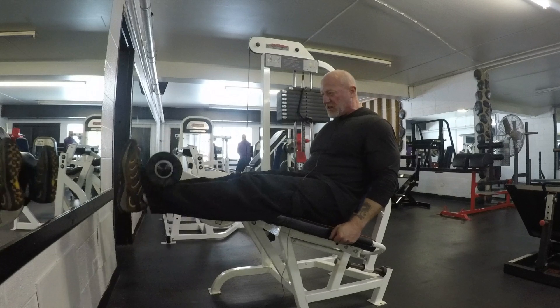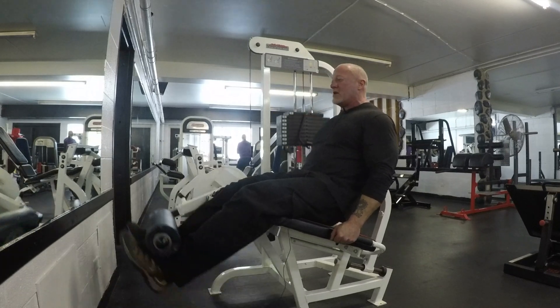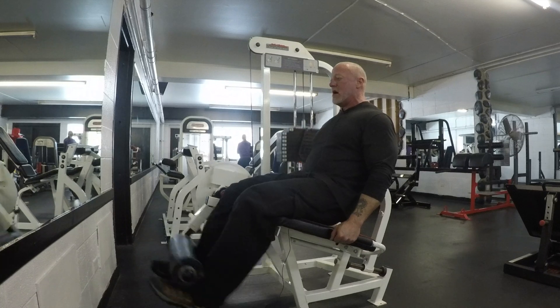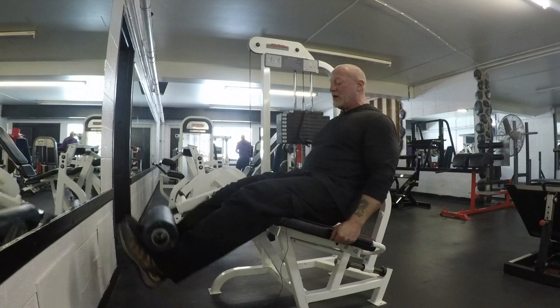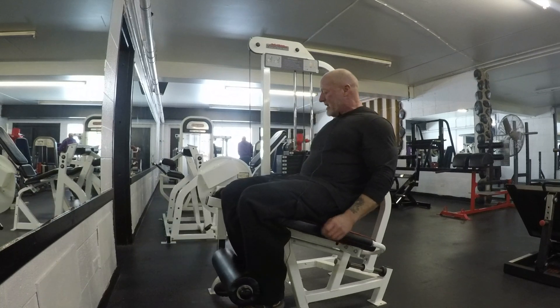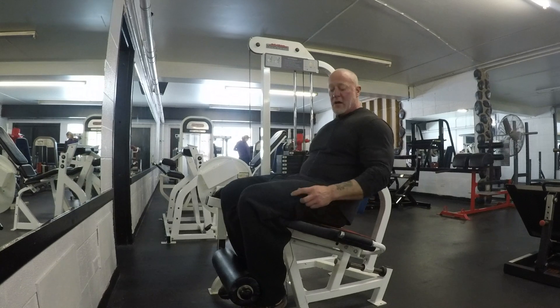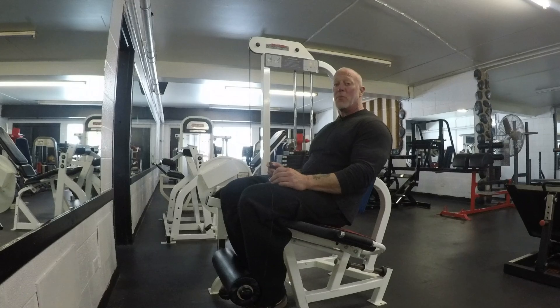You don't want to be jerking and slamming. You don't want to be using your momentum to get it up. You want to be very slow and very controlled, just like so. Some people like to give it a little flex at the top — that's a good protocol, a good way to really exhaust the muscle. But that is number 64, our seated leg extension Life Fitness machine. As always, if you need some help, come grab me or any of the employees.